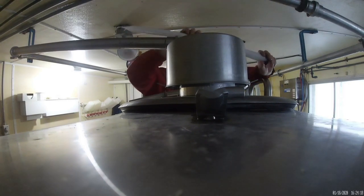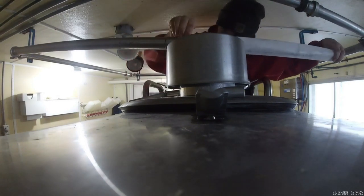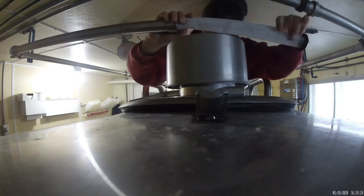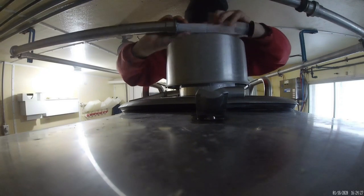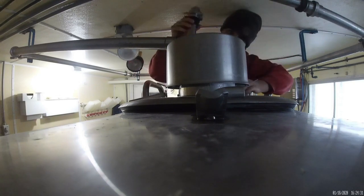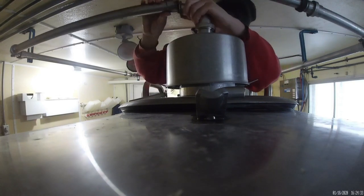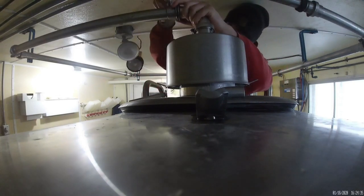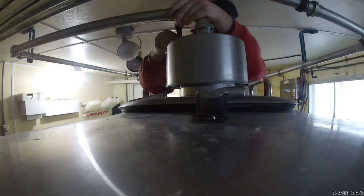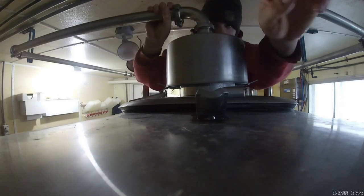This filter sock catches any dirt or anything that will try to get into the bulk tank, so it'll catch it and it won't get in there. We stick this thing in there like this, put this on there, put this back around, and clamp it down.